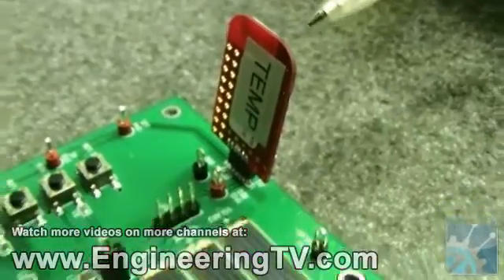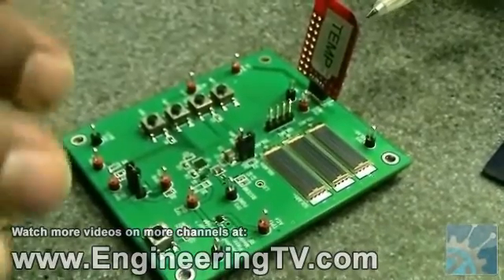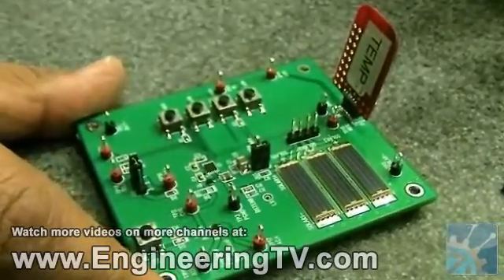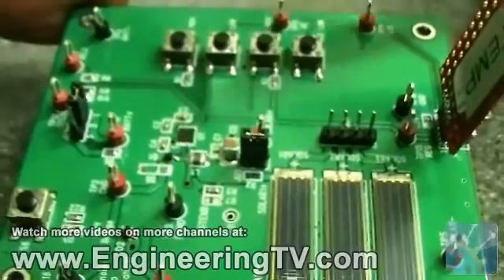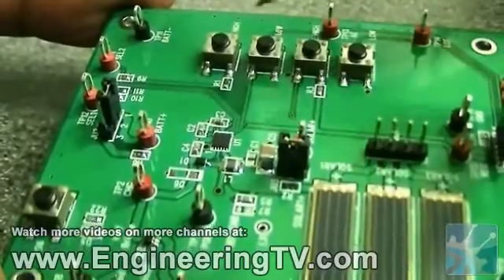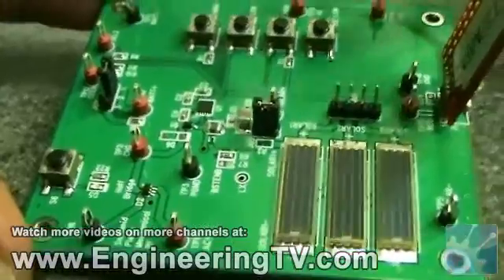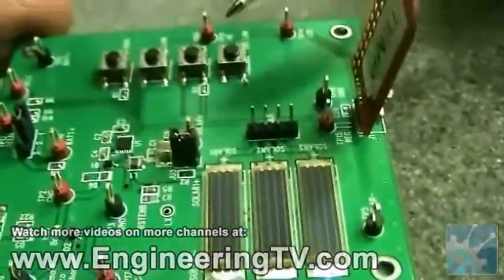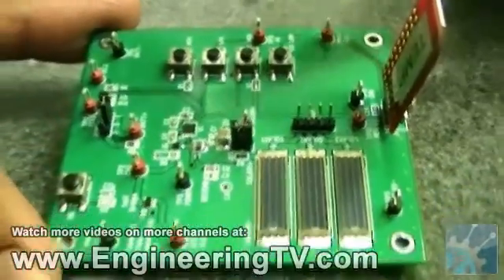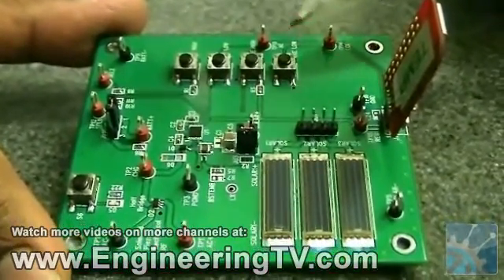These devices are standard off-the-shelf components that you can use to emulate a complete system that is independent of being connected to any kind of power source, mainly getting powered from ambient energy. What the MAX1770 offers is the fact that it can run and operate all the power management aspects for battery management and powering the sensor. And it can operate at sub-500 nanoamps, which is very impressive — an order of magnitude less than what you can find in the market now.